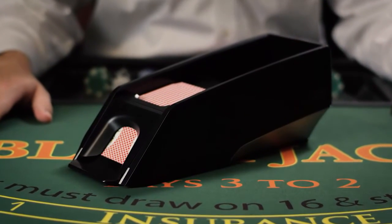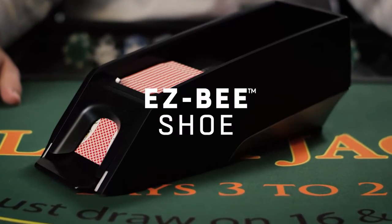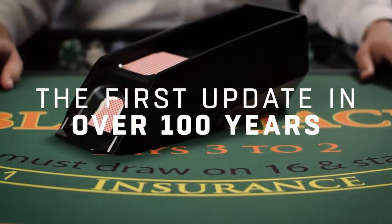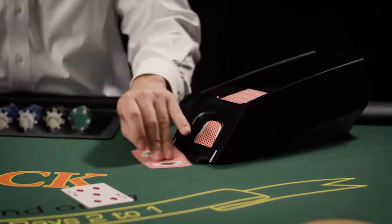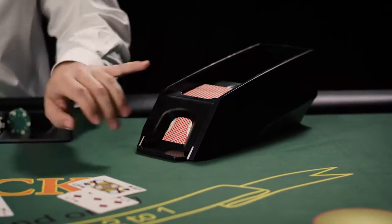And now we bring you the biggest advancement in the all-purpose dealing shoe. The Easy Bee Shoe. It's the first update to the dealer shoe in over 100 years. We took the best features from our BTEC Electronic Baccarat Shoe and used them to create the new Easy Bee Shoe.